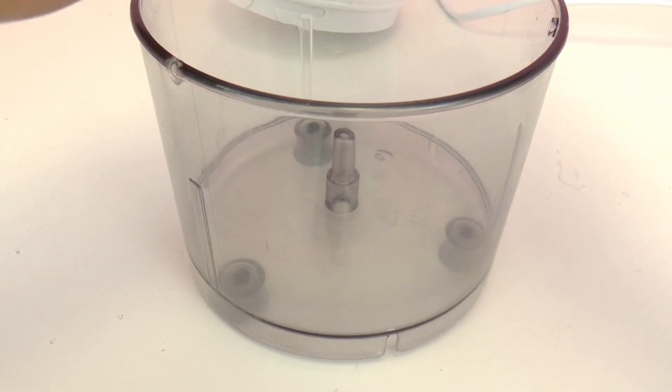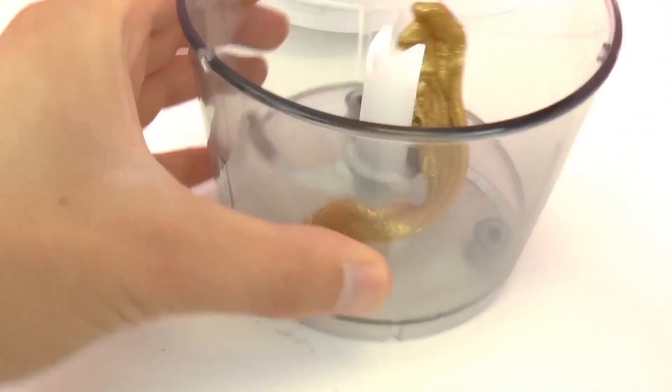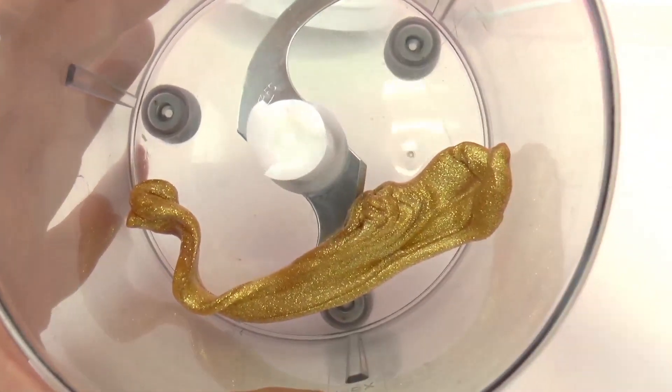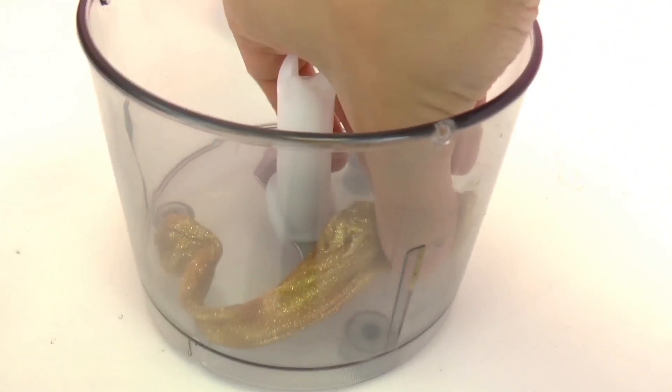I'm not sure quite how to put this in here, but I guess we'll just try it out and see what happens. I'm going to stretch it out a little bit like that and kind of curl it around so that it hopefully gets mixed up really well.